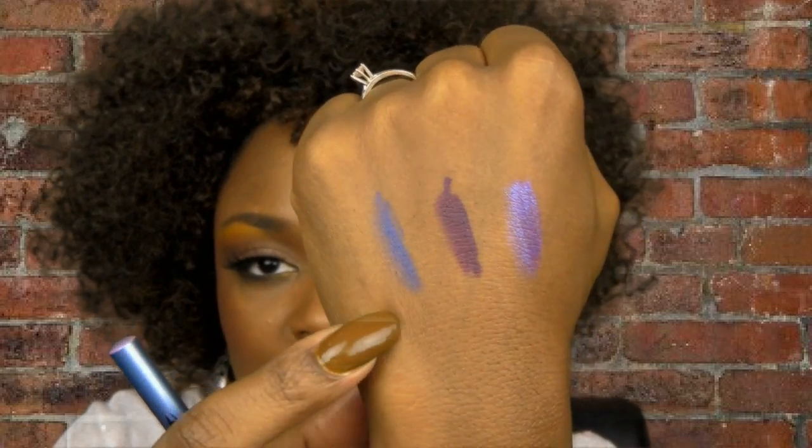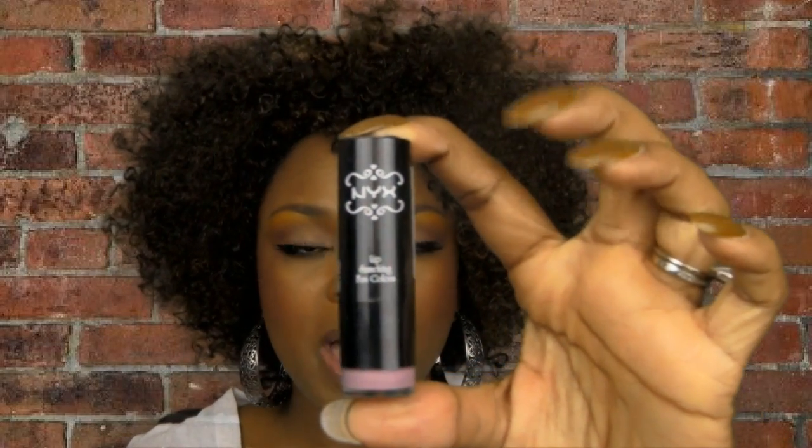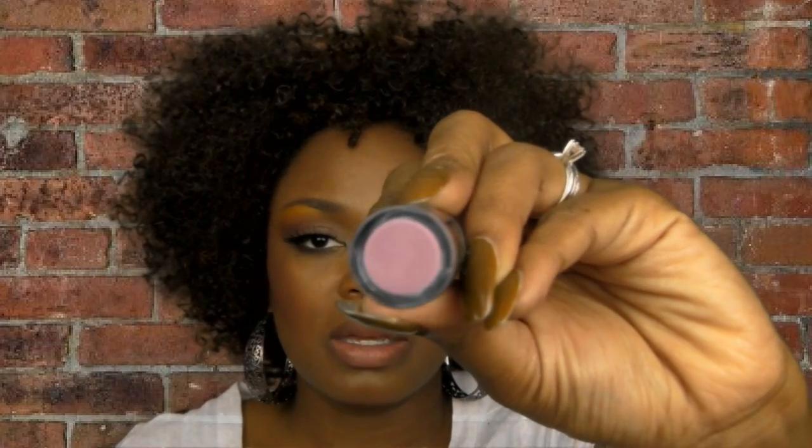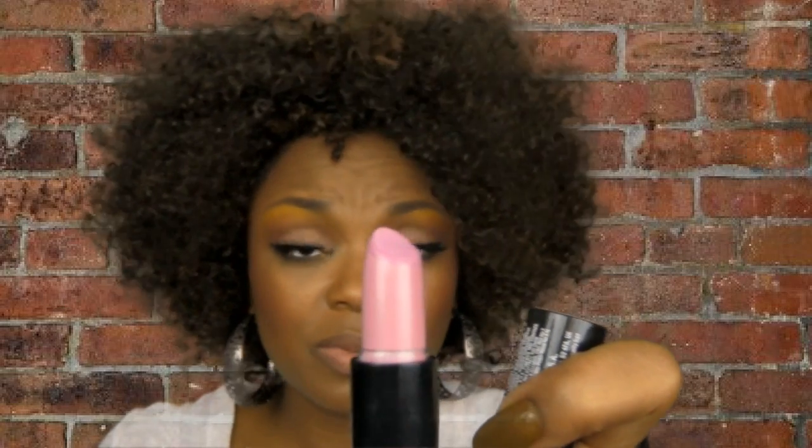Now I'm going to show you the colors I use to create a purple lip. Starting with this NYX color called Power — it looks like a really light mauve or pink on camera, and it looks horrible on its own. I'm going to show you how to take a lighter, milkier color like this: all you need is a purple liner and you can create a purple lip. It's kind of a lavender color.